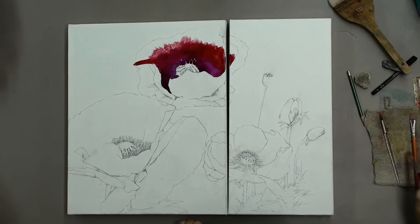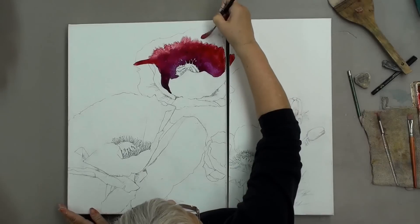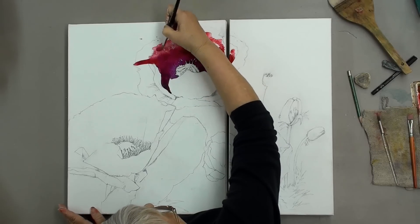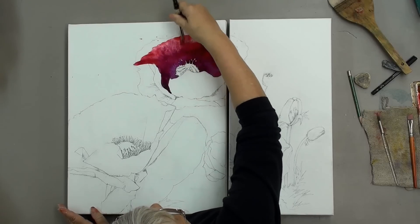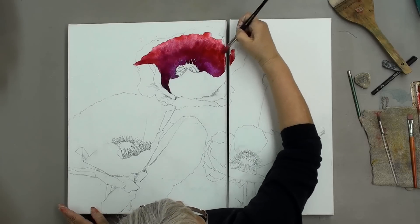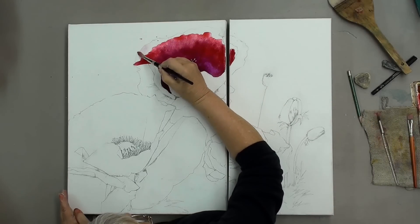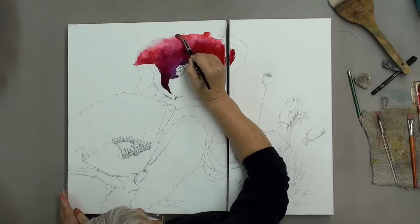Next I'm going to switch my color and come in with some quinacridone coral. Again, I start above. We don't worry about those splashes — everything on this surface lifts. Again, I'm going to push this color into the previous color to get that nice transition, going from side to side. My last transition is going to be just with water, so I'll start at the top and allow this to roll up.